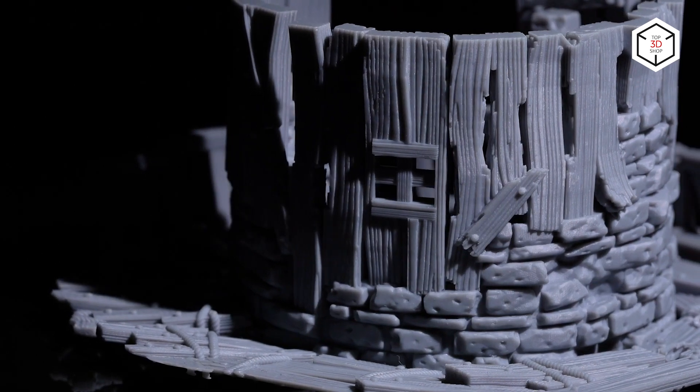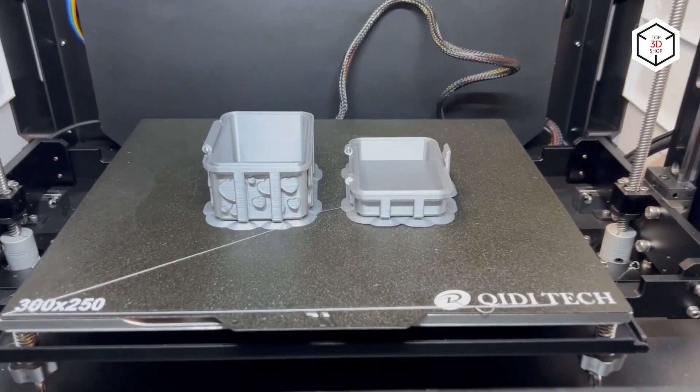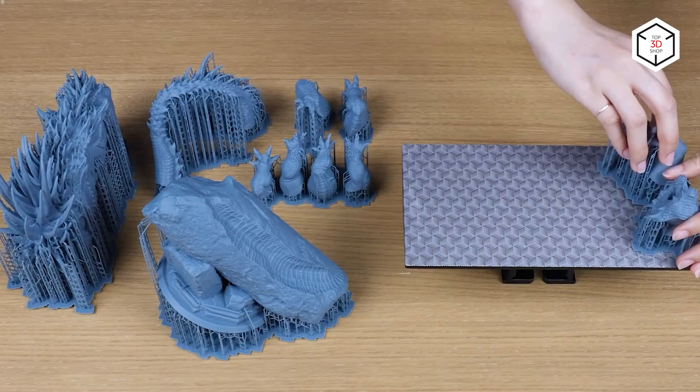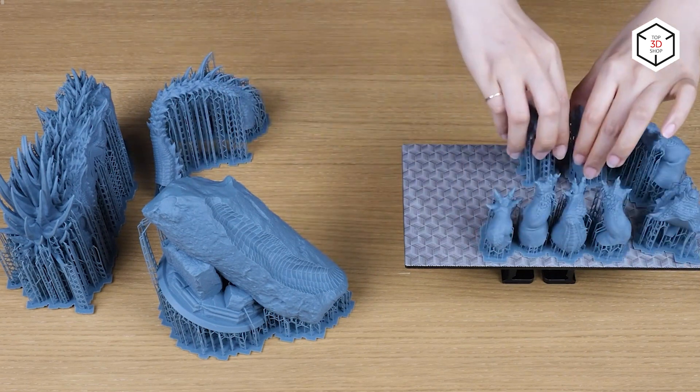Other than that, FDM printers offer larger build volumes, which is important for making terrain and mass production of miniatures. Overall, FDM printers are best for beginners and large projects, while 3D printing experts prepared for complex operations and striving for highly detailed outputs might opt for a resin 3D printer.